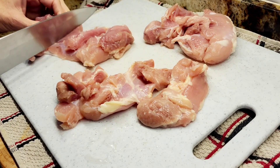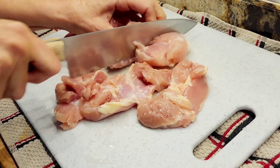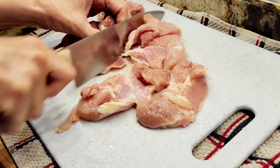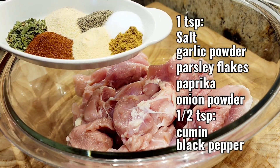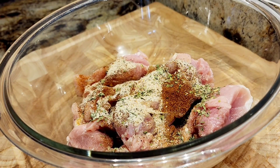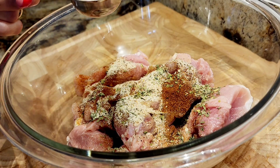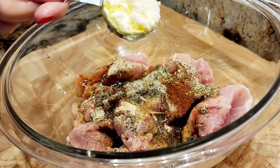So this is three chicken thighs and I cut them into big chunks like this. I'm going to put them in a big bowl along with my seasonings. These are my spices, my seasonings — you might want to screenshot that.